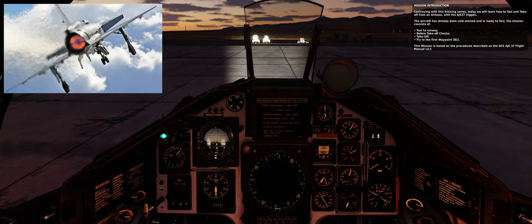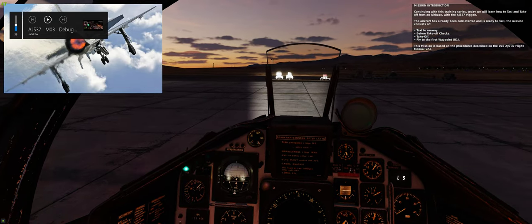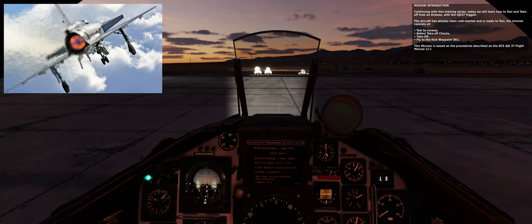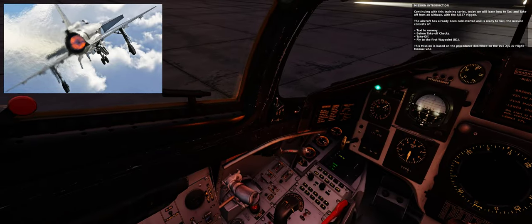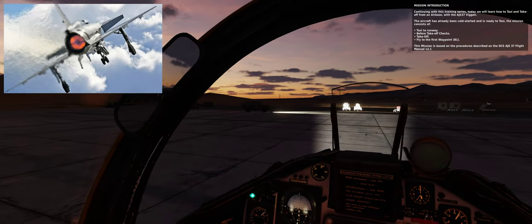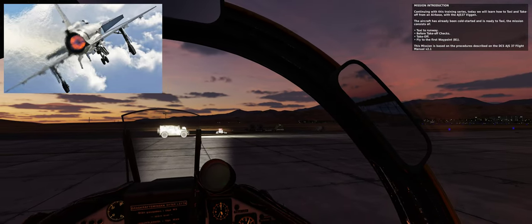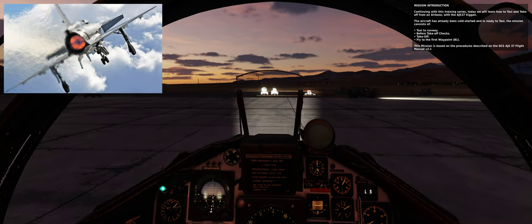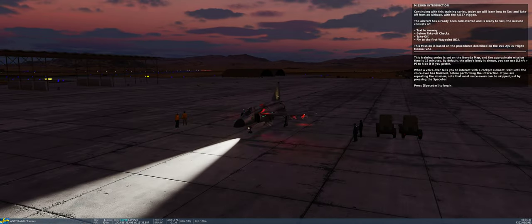Continuing with this training series, today we will learn how to taxi and take off from an airbase with the AJS-37 Viggen. The aircraft has already been cold started and is ready to taxi. The mission consists of: taxi to runway, before takeoff checks, takeoff, and fly to the first waypoint B1. This mission is based on the procedures described in the DCS AJS-37 Flight Manual version 2.1.